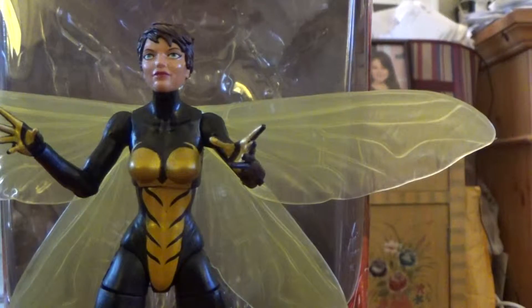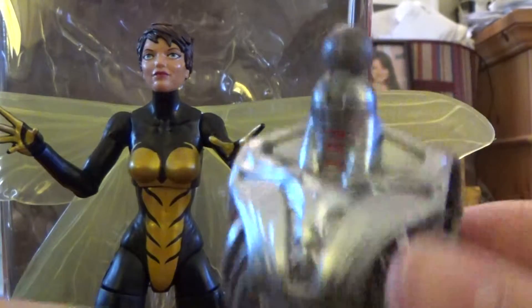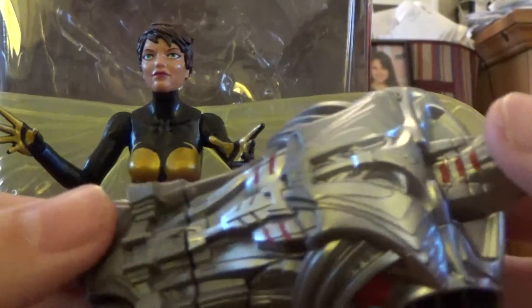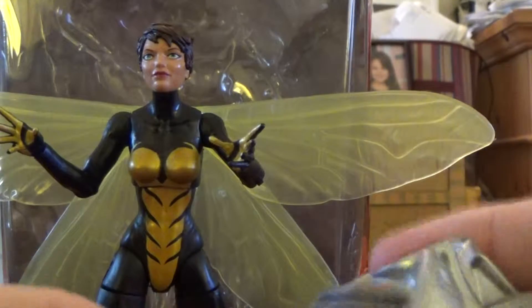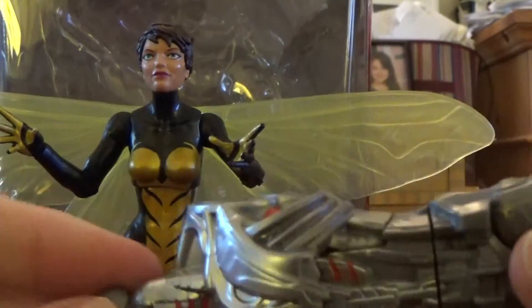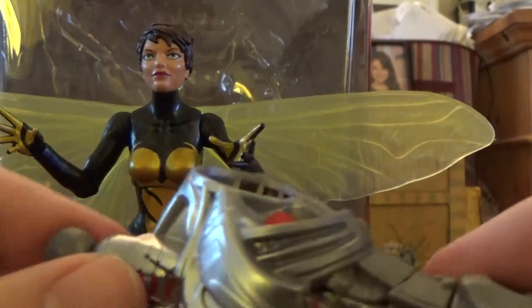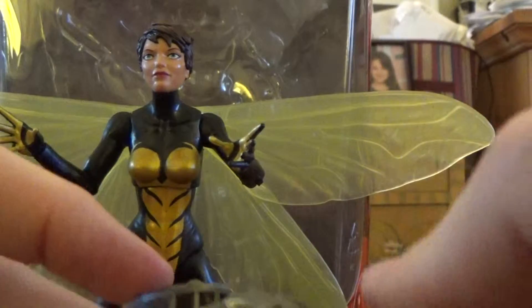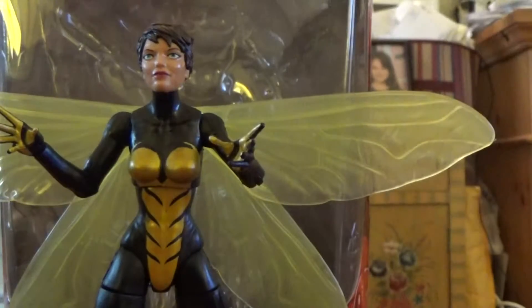One other accessory she includes — not really for her — is the Build-A-Figure part for Ultron. You get his upper torso. Looks nice. It'll be more impressive once I get all the other figures in this wave to complete him. We'll see about that, but you do have that piece included.